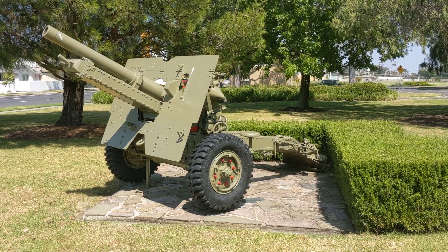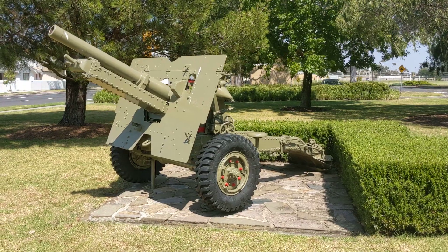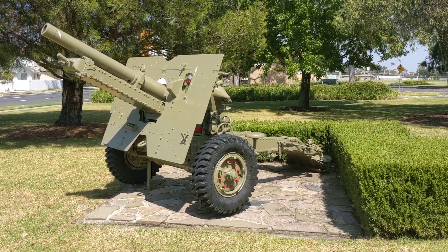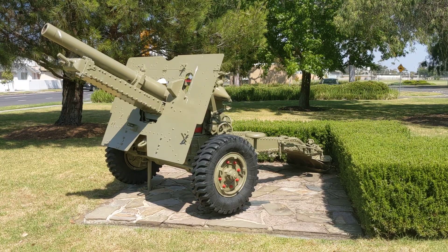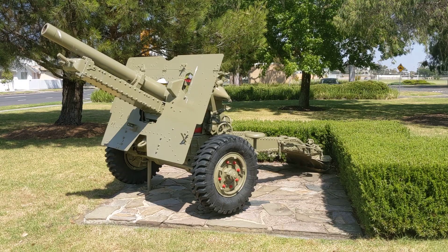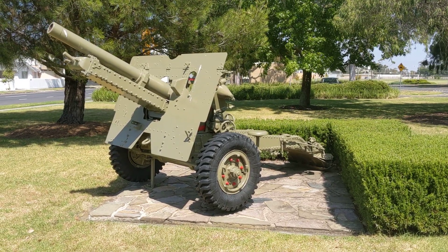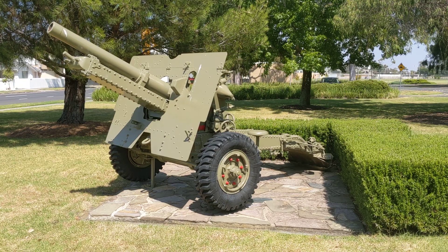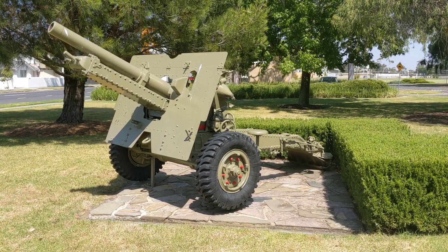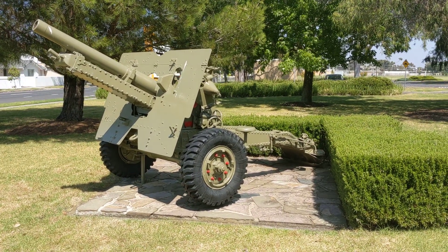Ultimately, the heavy anti-tank role in British service was fulfilled by the QF 17 pounder, and the 25 pounder was mostly used in its towed configuration. In that configuration it had a full complement crew of six gunners. It could be reduced to an emergency crew of four, but the basic complement was six, and it was mostly used in this towed configuration.